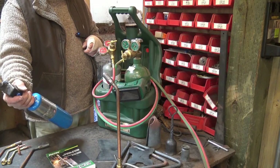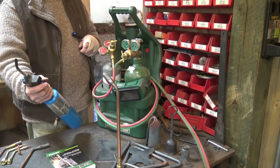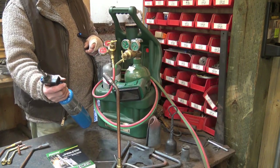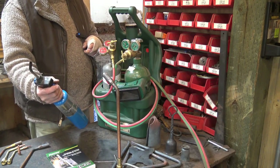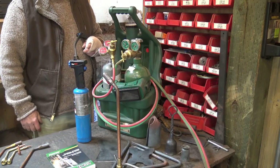The problem with these trigger propane torches is the piezo lighters give out way sooner than they ought to, and then they're just about useless. You can still light them with a spark lighter, but that's not the reason I like them. If I wanted that, I'd just buy one that needs a spark lighter.